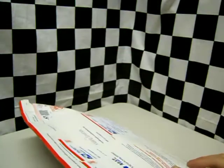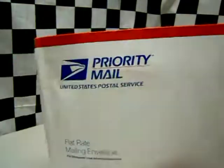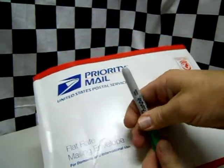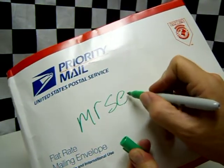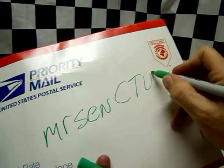Hey, I got another unboxing today from Seth. You guys know Seth, maybe not by name, but maybe by his screen name: Mr. S-E-N-C-T-V-T.